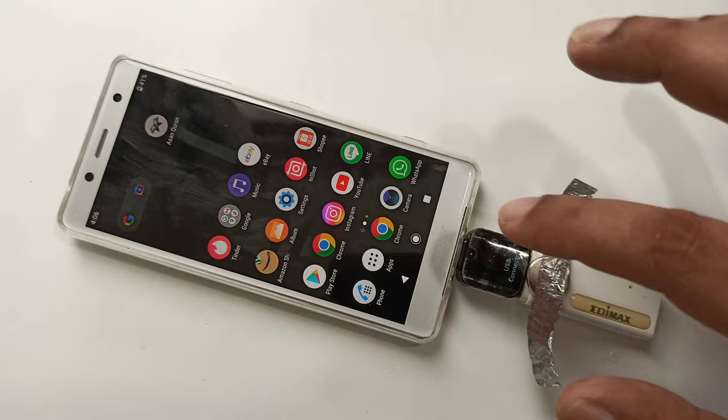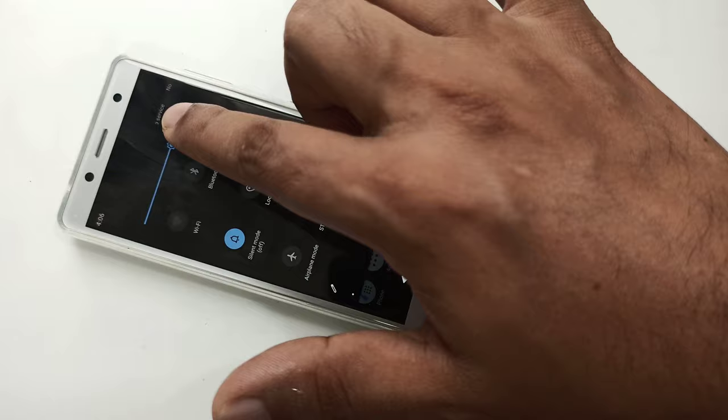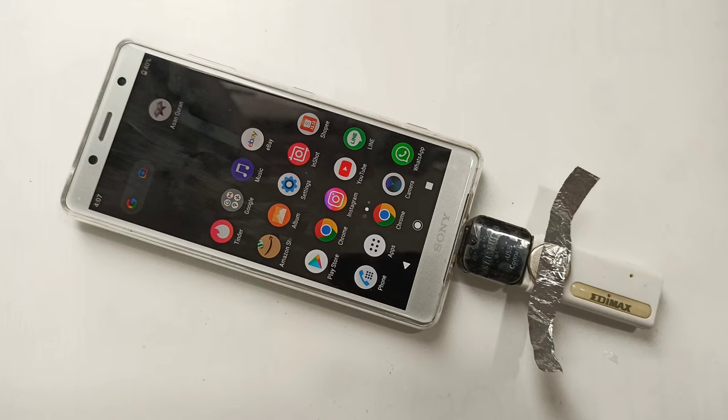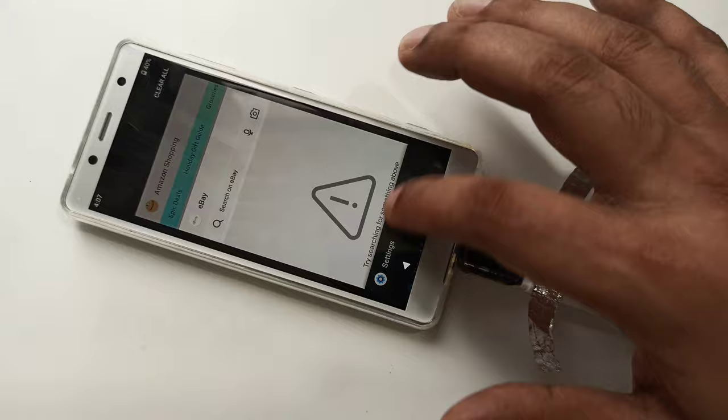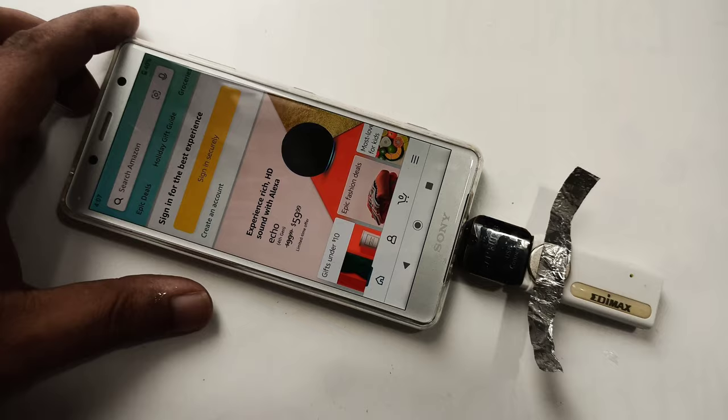This is aluminum foil tape. As you can see, the light is on now. I want to show you the internet first — all internet was closed, everything was showing no SIM card notification. Now go back and check on eBay plus Amazon — one, two, three — boom! Here you can see the internet is working perfectly.